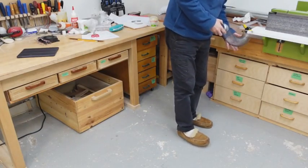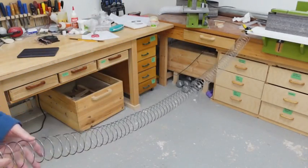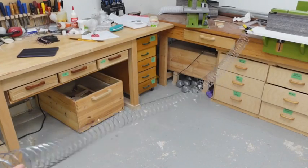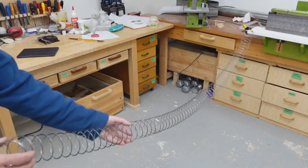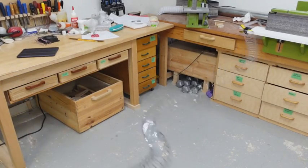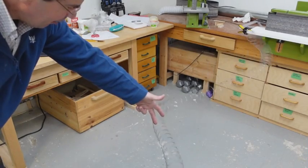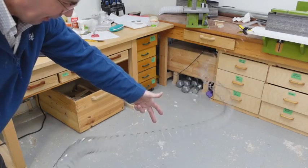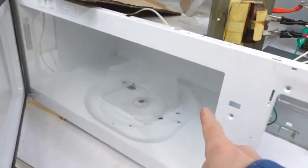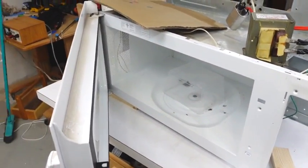These inconsistencies are because the microwaves bouncing around inside that box form a standing wave pattern. Imagine if I send one wave down the slinky — it doesn't seem too inconsistent. But if I send a constant wave down the slinky, you can see we end up building up a standing wave pattern: right here it moves hardly at all, so very little power, and here we have a lot of power. The same sort of thing happens with microwaves in the box, except it's in three dimensions so the patterns are much more complicated.